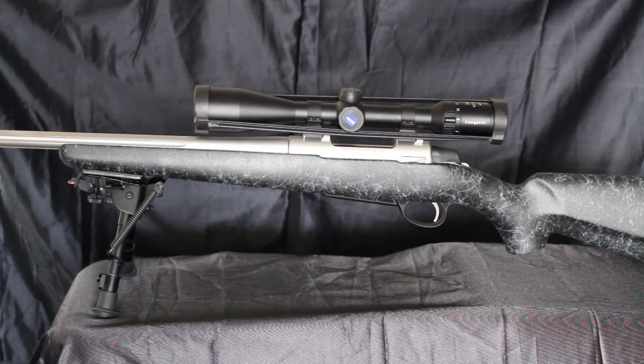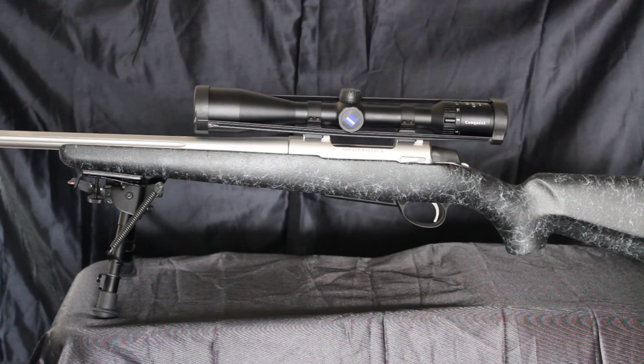A satin smooth trigger and an action so slick you think it was lubed with butter is what you get with the Saco A7 rifle. Plain and simple, the Saco A7 is a custom built rifle at a production price — well below what a master gun maker would normally charge — built to exacting standards and backed by a sub-MOA five-shot group at 100 yards.